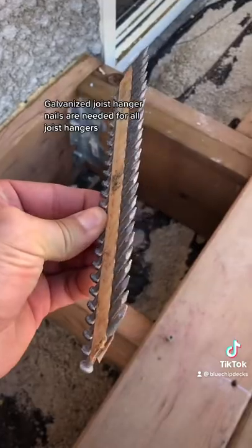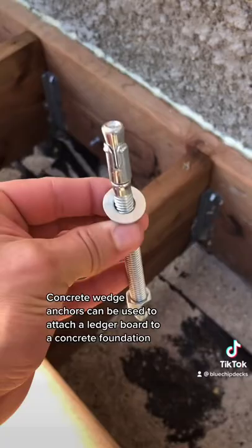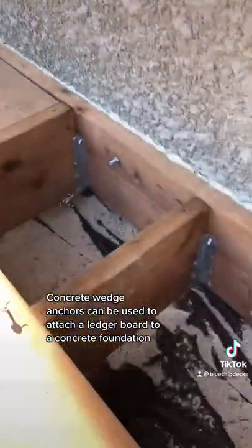Galvanized joist hanger nails are needed for all joist hangers. Concrete wedge anchors can be used to attach a ledger board to a concrete foundation.